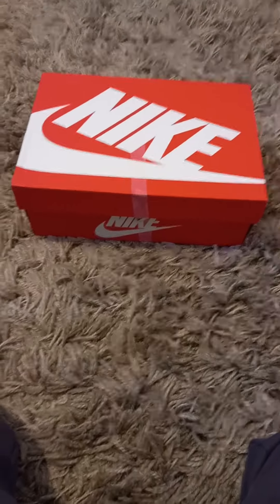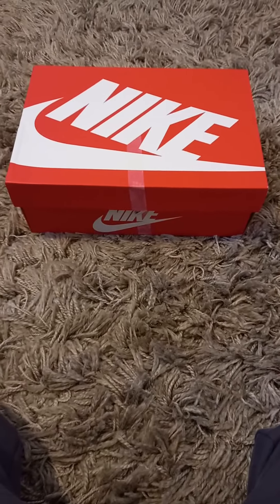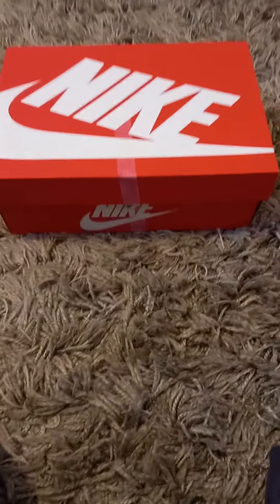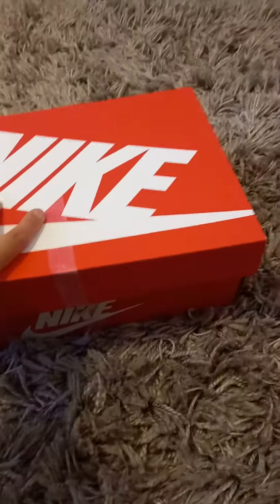What's up guys, I'm here to show you another unboxing video of some Nike Air Max and we're gonna be opening them now and giving you a full review. So let's open them now in three, two, one...